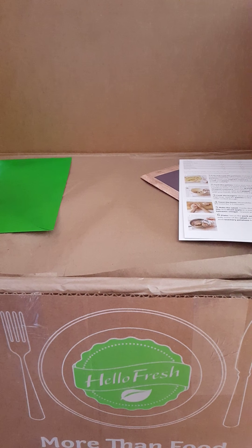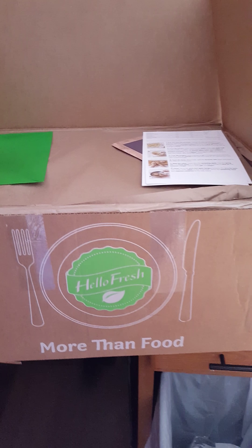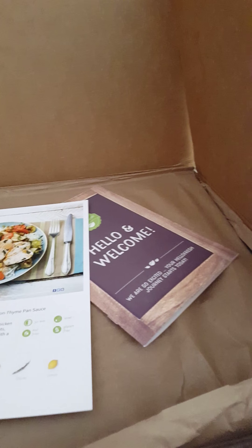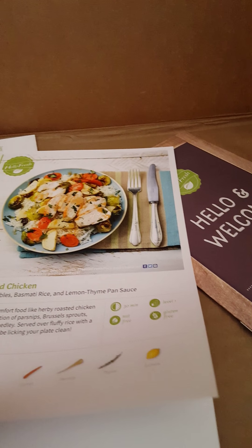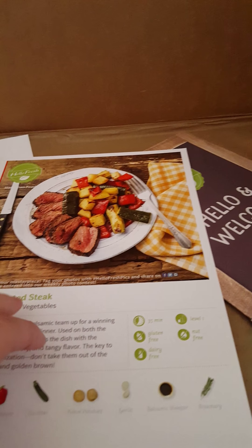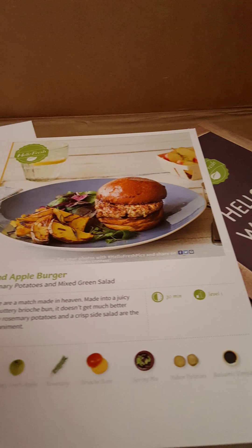I've opened it so I wanted to make sure you saw how it's packaged when you open it. There are some envelopes on the top — these are the recipe cards that tell how to make each of the meals. This one is the oven roasted chicken with winter vegetables, this one is the quick marinated steak, and this one is the pork and apple burger. I'm excited to try that one!